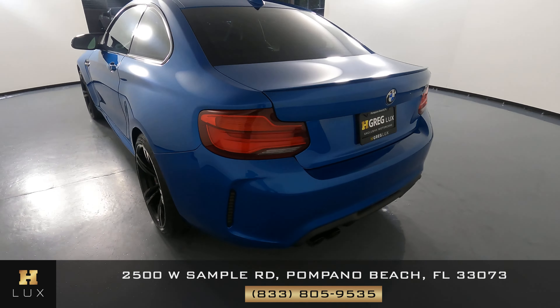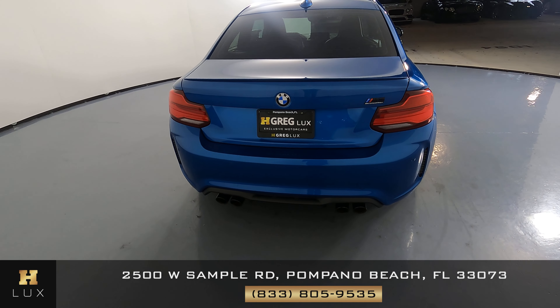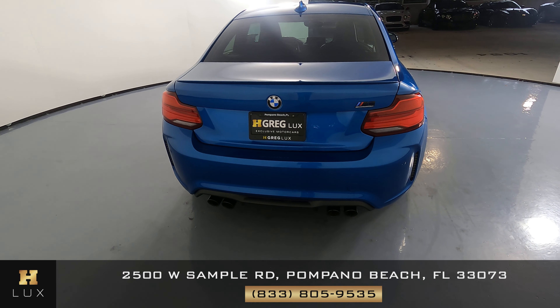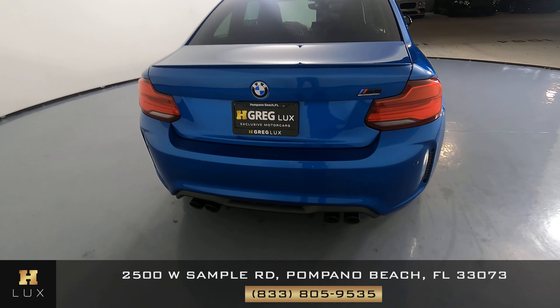Now we're going to take a look at the back of the car. Looking at the trunk, it looks perfectly fine — I do not see a scratch or anything wrong with the trunk at all. Also, the back bumper is in excellent condition as well.